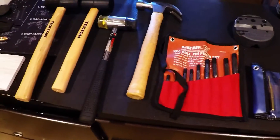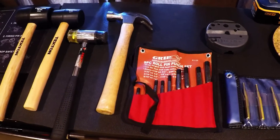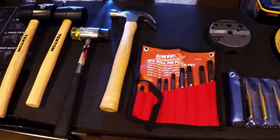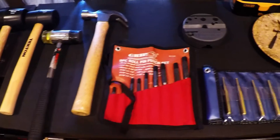That's about it on the tools. Next video I will show you all of the parts you'll need for the build. See you next time.